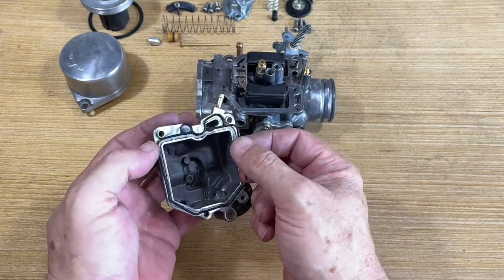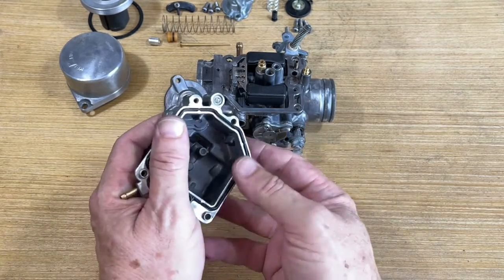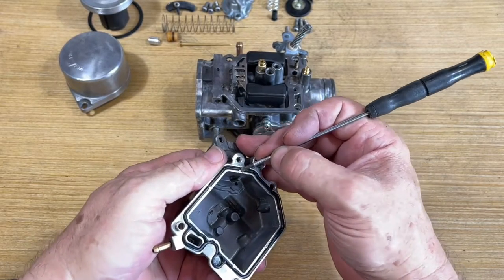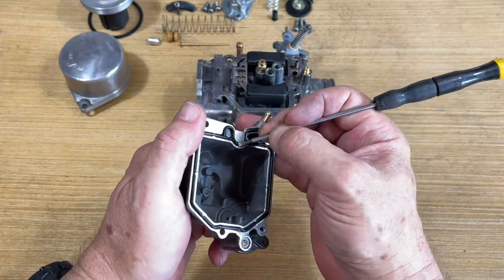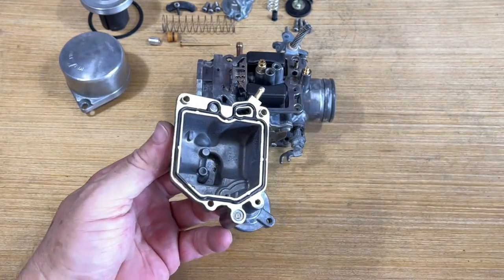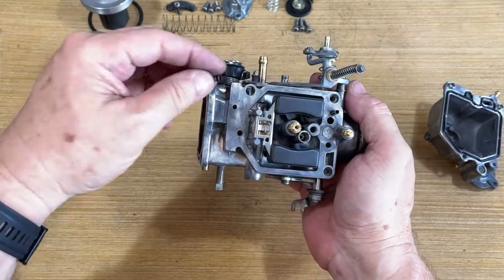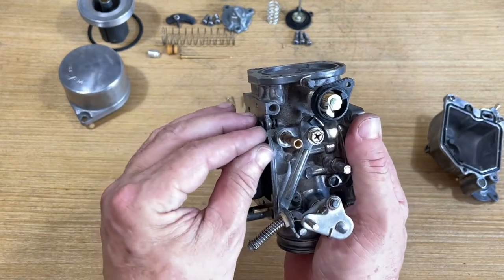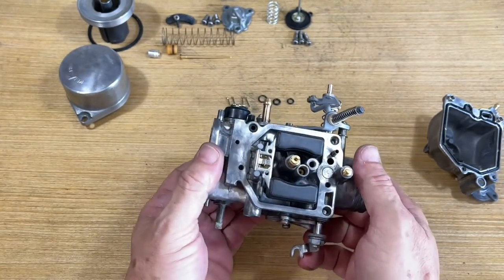Going to install the new gasket on the float bowl. Get it around — there we go. We want to make sure it's up under these tabs, which help hold it in place. Get up under there — that looks good. Now seeing as how this is number three, which has the accelerator pump, you put this little boot on before you put that bowl in. This is for the accelerator pump shaft to come through — it seals it. Look at that — ain't that purty.